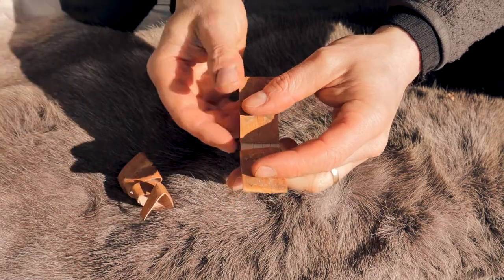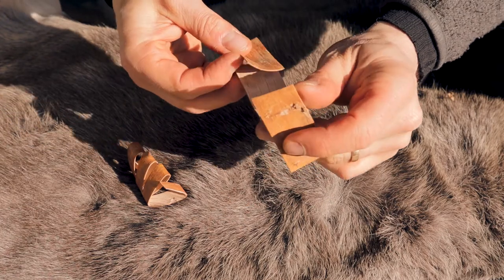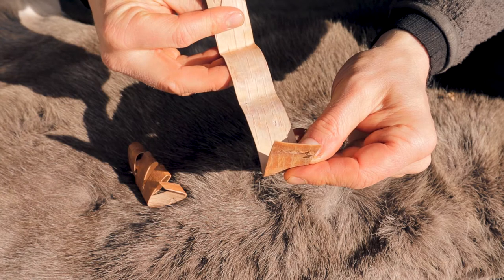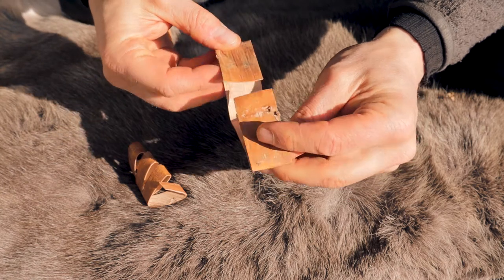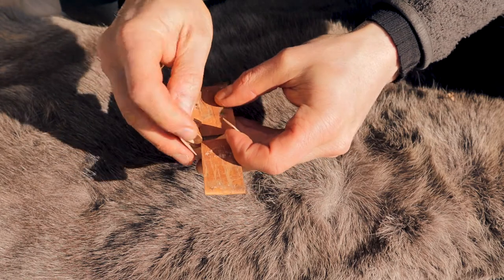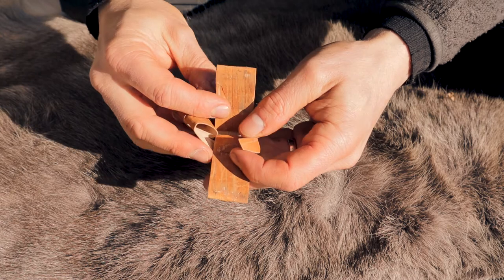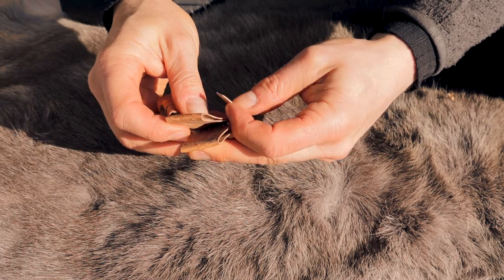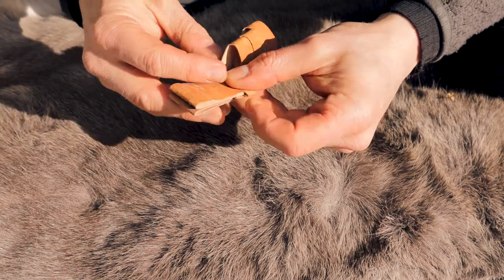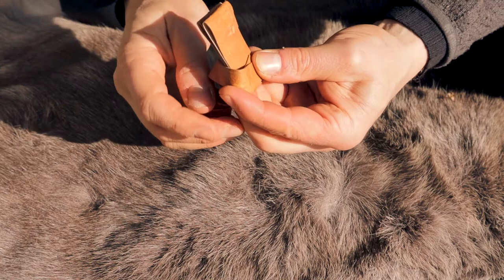So there is basically just one piece like this — birch bark, like that. Then this piece goes like this, like that, and then seems to be folded back.